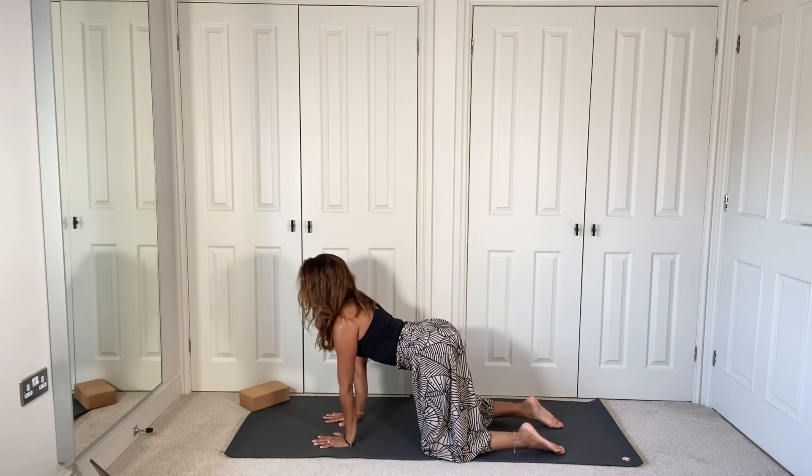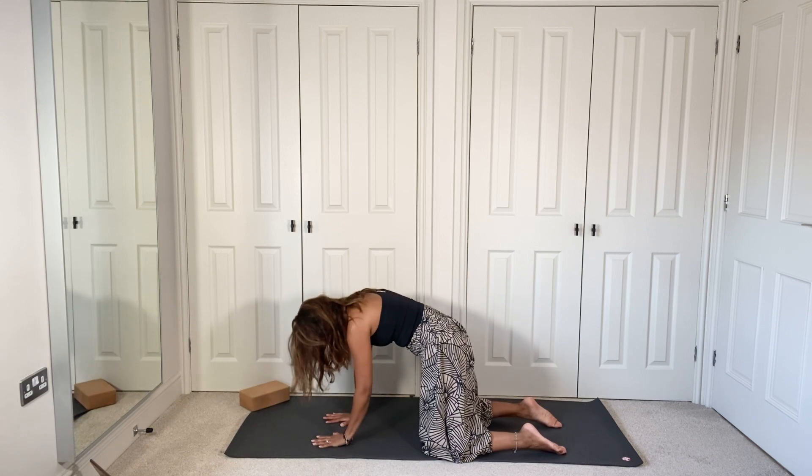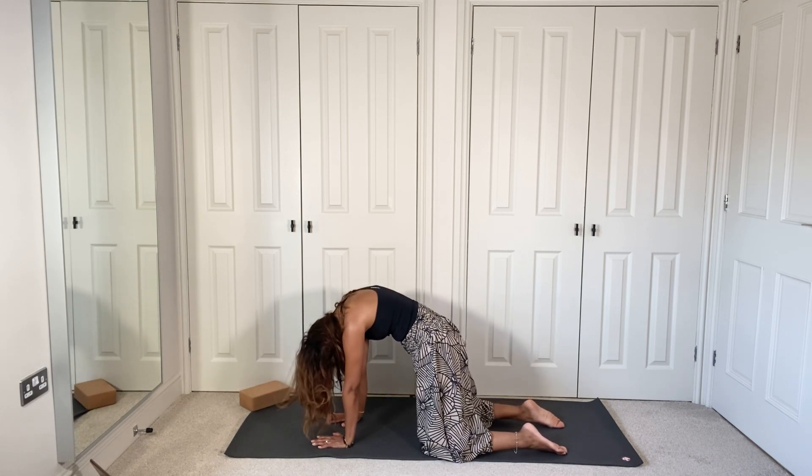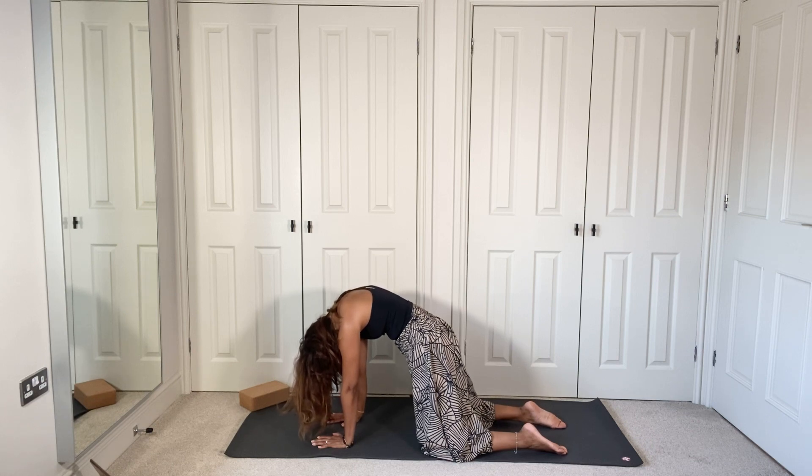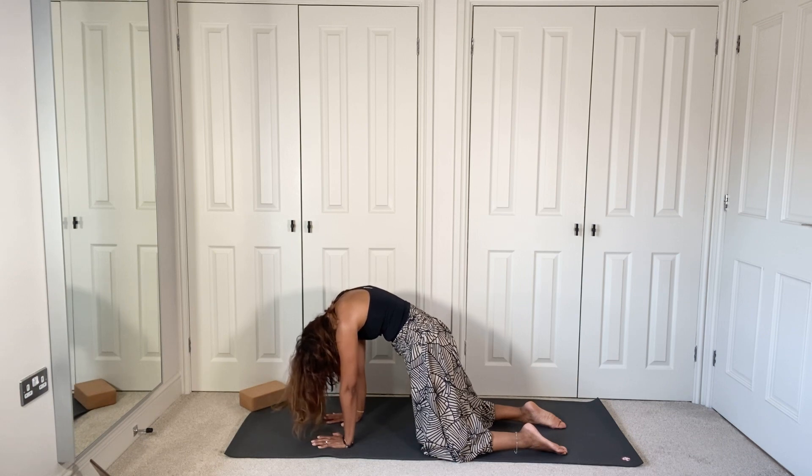Bring the hips up into our inversion, take the gaze higher and allow the abdomen to drop into cow pose, breathing in. Hold the pose, take the shoulders back, one more breath. Then slowly round the back — tuck those hips in, round the back, bring the chin to chest. Breathe here, feeling this flex in the spine. One more breath in cat pose.